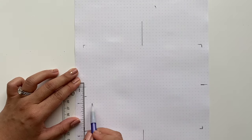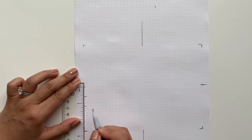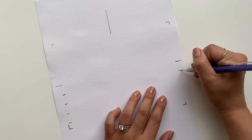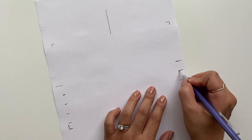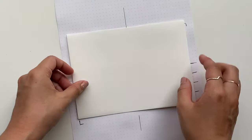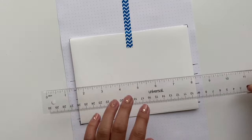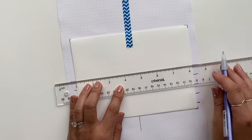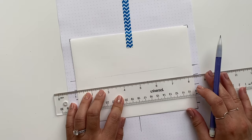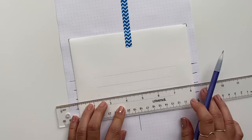Next, mark off where you want each address line to go. Give yourself four lines — one for the name and three for the address. I give a little less than half an inch between each line, and found it easy going by dots, counting down every three dots per line. When starting out, use a pencil to lightly line the envelope with your template. Lightly is the keyword — after you're done you'll erase the lines, and pressing too hard will leave an indent.